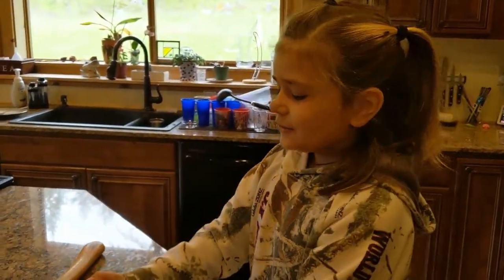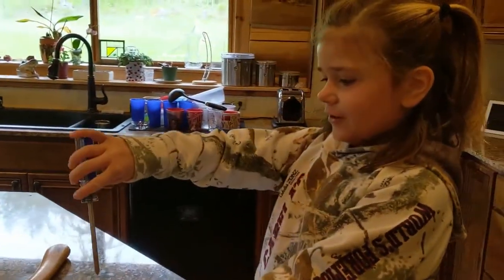Hi everybody, it's Hannah Banana here. I'm going to show you today how to open a coconut.